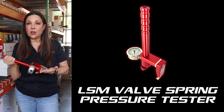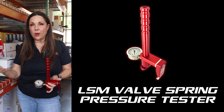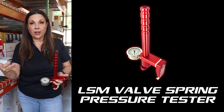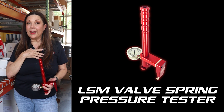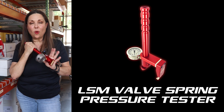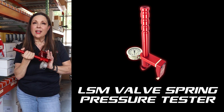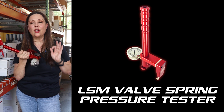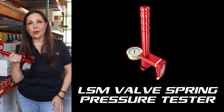This is an on-the-car tester. Keep in mind, whoever is testing valve springs needs to be the same person week to week, because your version of testing the valve spring on the car is going to be slightly different than mine or really anybody else in your crew. But it's going to give you a baseline and an idea — and the big thing is it's going to let you know when you've got springs that are starting to fall off and it's time to replace them.